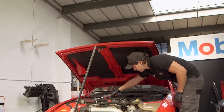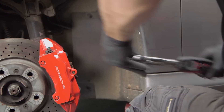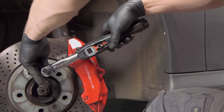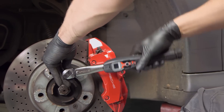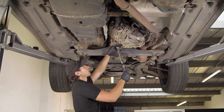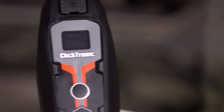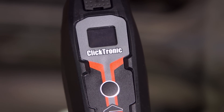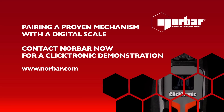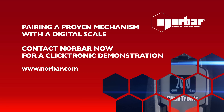The Clicktronic has been designed to combine the accuracy, durability and comfort from the mechanism of the tried and tested professional wrench with a new, dynamic, easy-to-use digital display, all packaged in a sleek, aesthetically appealing product. Pairing a proven mechanism with a digital scale. Contact Norbar now for a Clicktronic demonstration.